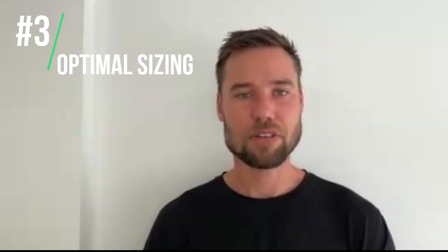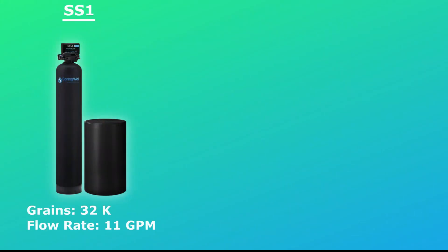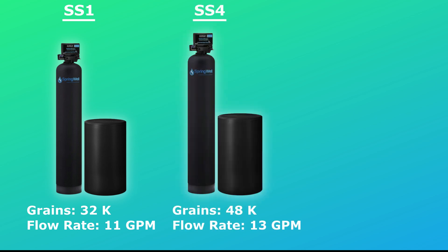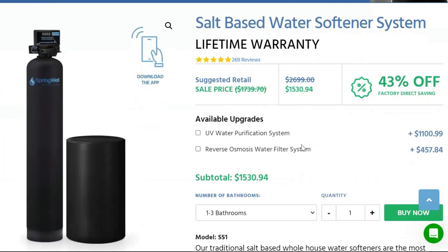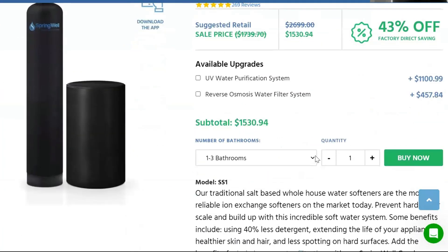The next big benefit is that there are three different size options so you can find the perfect fit for your home. The model we used is the SS1, which is a 32k grain capacity with an 11 GPM flow rate. They also have the SS4 with a 48k grain capacity and a 13 GPM flow rate, or the SS Plus with an 80k grain capacity and a 20 GPM flow rate. Springwell has the different size options on their website based on number of bathrooms, which is generally a good rule of thumb, but I want to go through the actual calculation so you can be confident in the size.